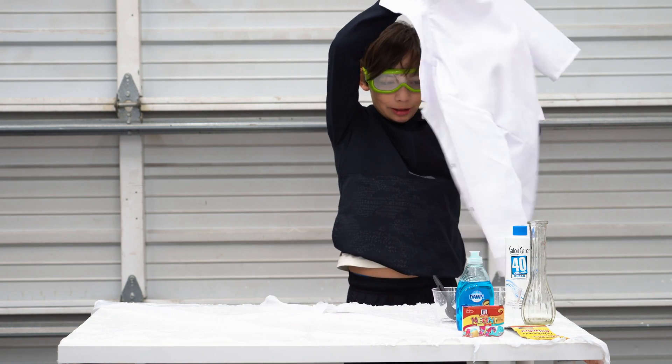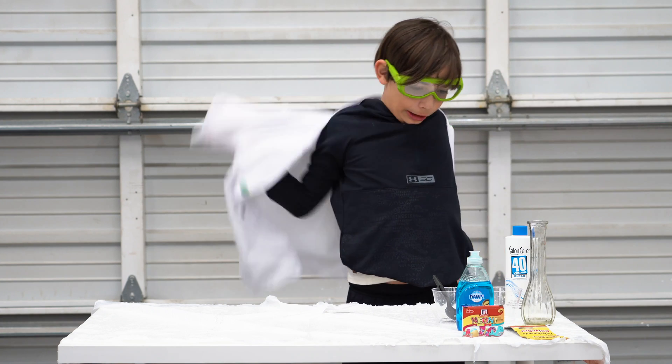And then you put this on. You don't have to, but I'd recommend having long sleeves.